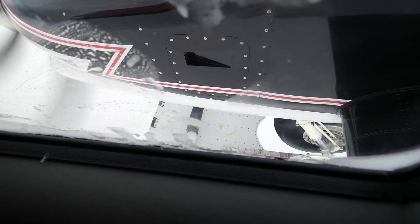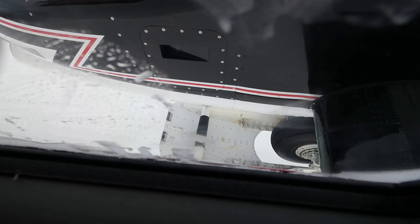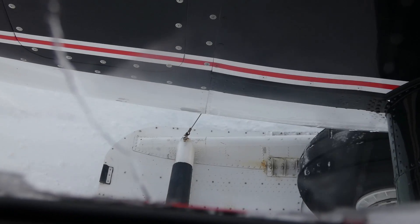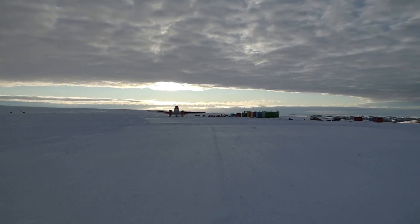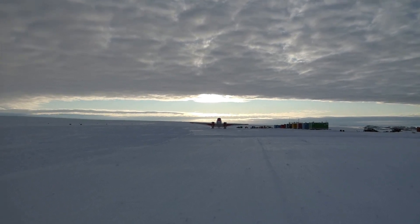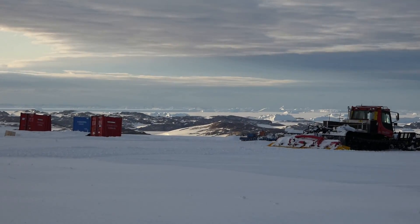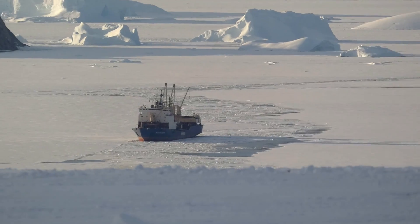By the way, it was the first time I saw how the ski landing gear is lowered. We've just landed at the shore station Progress. The landscape here is just beautiful — especially the sky, the skyline, the mountains, the ridges, and some vessel in the bay.